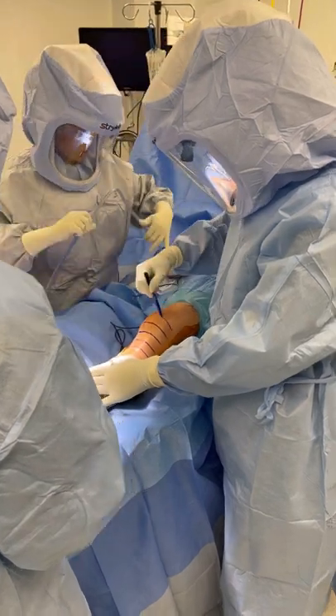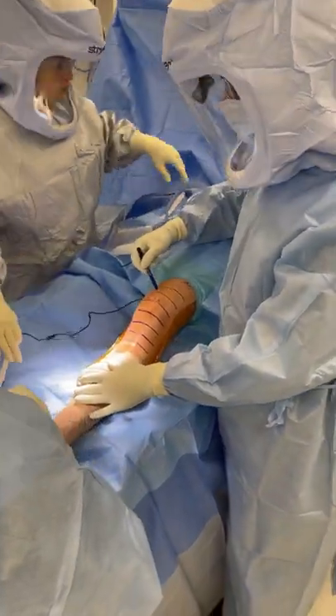Every knee is a custom joint replacement, so it's fit to the patient and their specific bone and body habitus.